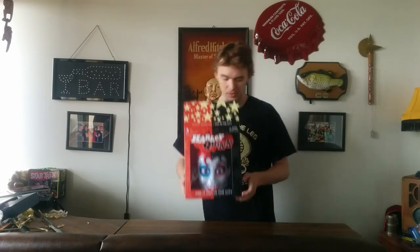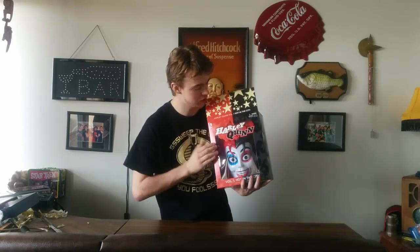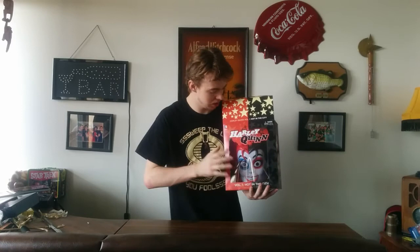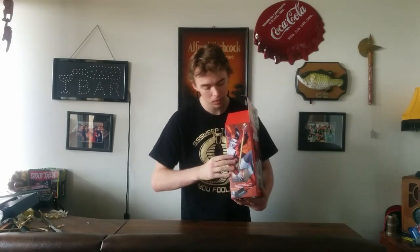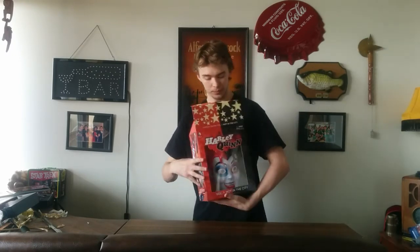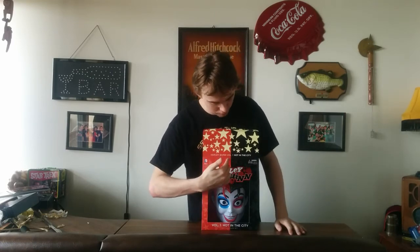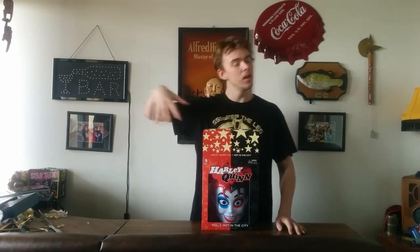There are holes in it so you can see out of your right eye, but from a distance you can't really notice it. It's a very cool mask. And for our last review of the day, we have the Harley Quinn box set. It kind of has the same design as the Deathstroke mask — just the split down the middle color scheme. On the side we have a picture of Harley Quinn playing her giant hammer as a guitar. On the back we have a nice display of the mask and the graphic novel. On the top we just have Harley Quinn Volume 1, Hot in the City.